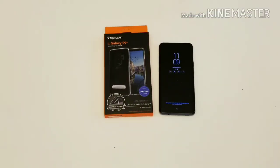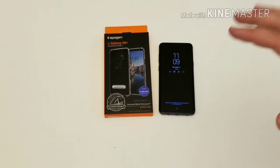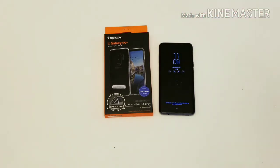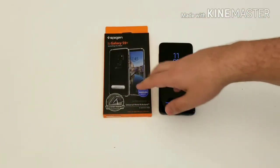Rick here, back with another video doing an unboxing of the Spigen Ultra Hybrid case with a kickstand for the Galaxy S9 Plus. If you haven't seen my unboxing video of the Galaxy S9 Plus, I'll leave a link in the description. I purchased this case off Amazon for about $15 — I pre-ordered it so it would arrive just when my phone did, and it actually arrived yesterday. I'll leave a link in the description where you can pick it up.